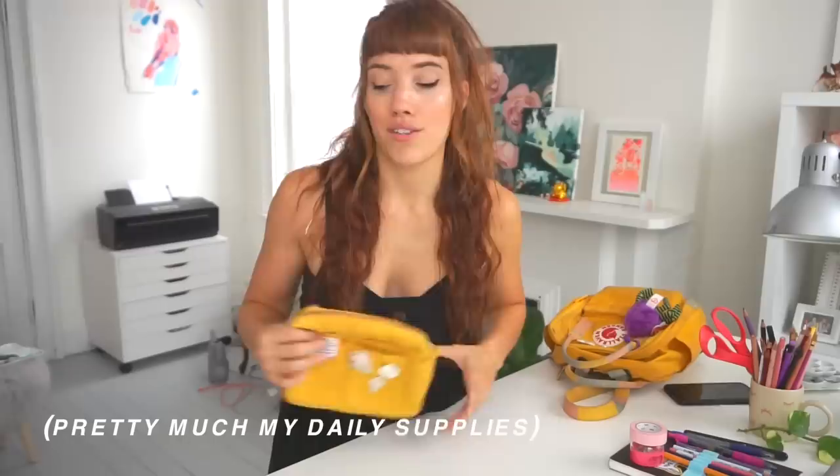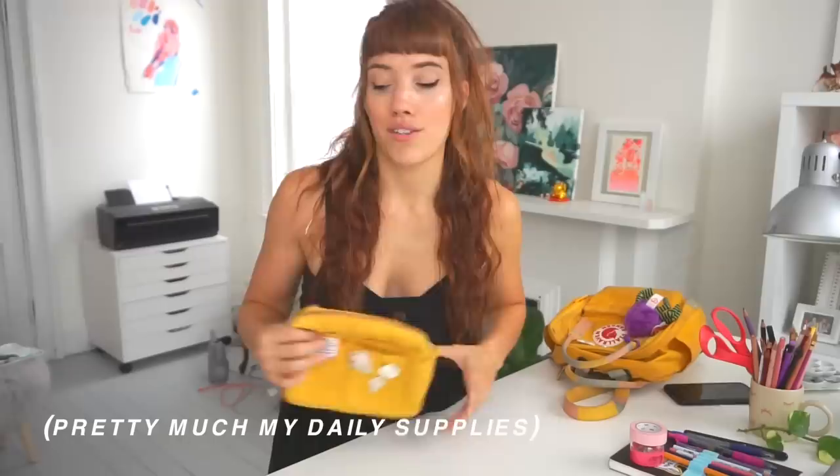I think I've covered everything I bring. I wouldn't bring this whole pouch out with me daily — I'd just select a few supplies, like five colored pencils and maybe my watercolors, or just a couple of brush pens. I'd keep the pouch wherever I was staying and select what I wanted each day. Just to be clear, I did not carry all of this with me at once — that would be insane. If you have questions about any of the supplies, let me know in the comments and I'll try to answer them.